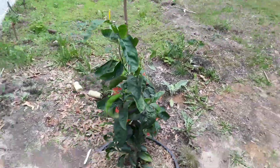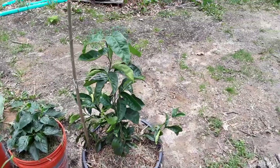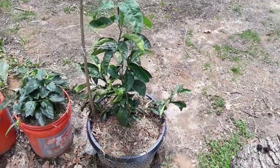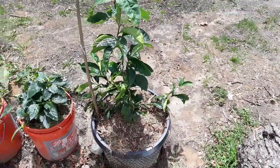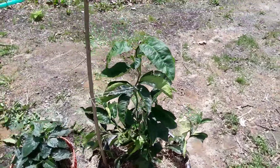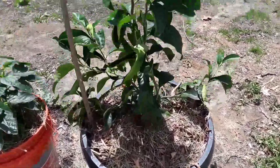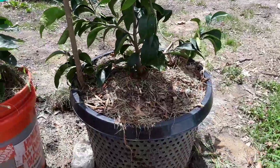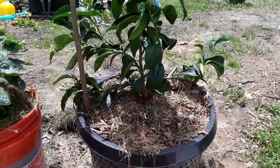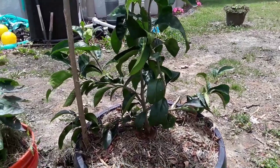I'll show you the back. It's about three or four feet tall and it's doing excellent. I give it compost and I never gave this plant Miracle-Gro, not even once. It only uses compost and it's doing pretty good.